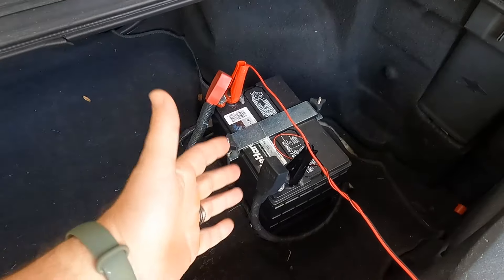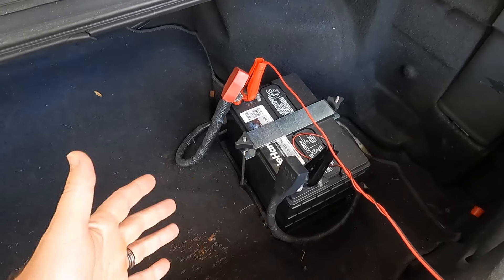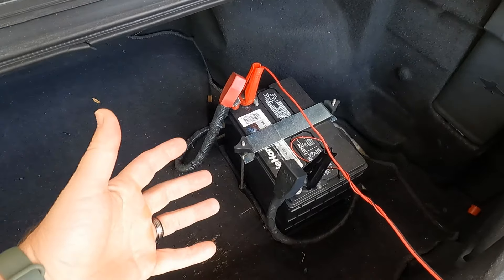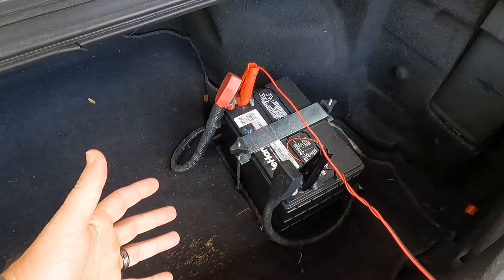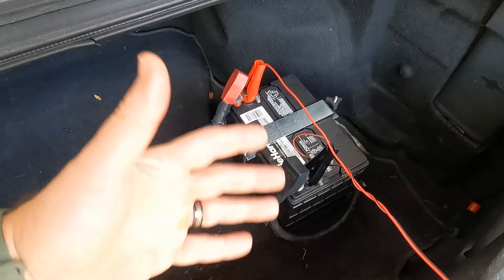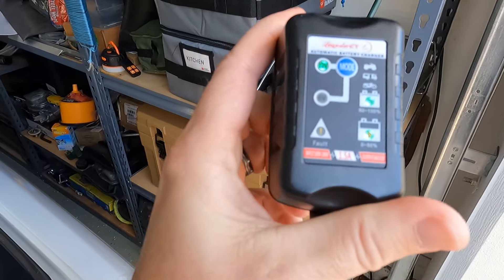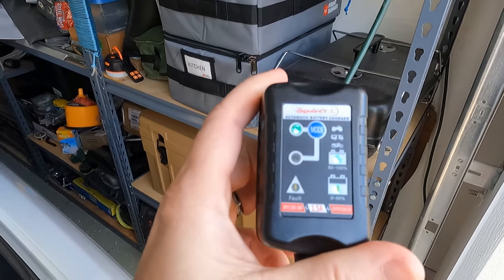I was going through batteries because the car would sit for a really long time and I wouldn't start it. Then when I'd go to start it, of course the battery was dead. I'd drive it around, the battery gets recharged, but then I'd park it for a long period of time again and the same sort of thing would happen over and over again until finally the battery would give out. That's where this little guy comes in.